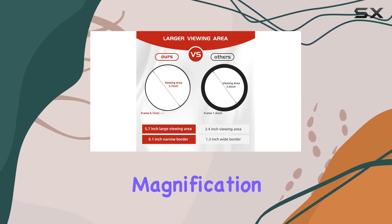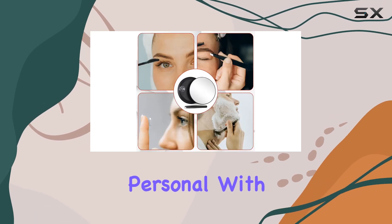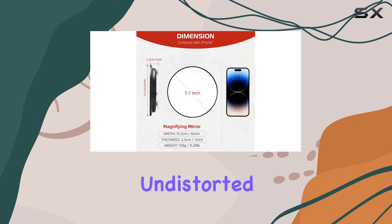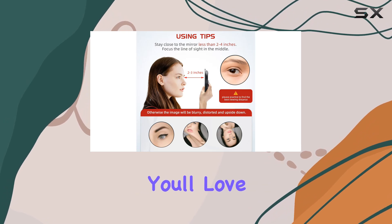Now let's address the elephant in the room: the magnification strength. At 30x, this mirror is no joke. You'll need to get up close and personal with your face — just two to three inches away from the mirror for a clear, undistorted image. It's not for those who prefer to see their entire face at once, but if precision is your game, you'll love it.